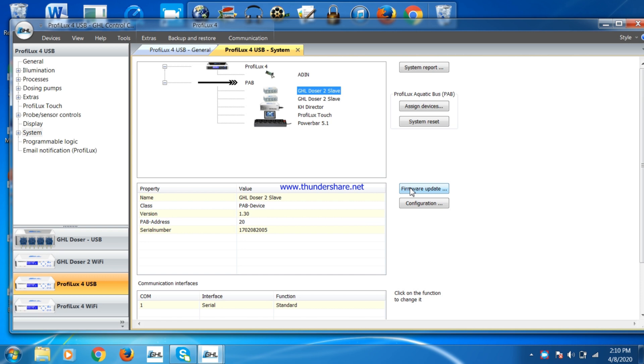Finally, you will have to update the firmware on your PAB devices. Not all devices will need updates. One very important thing: only have the PAB devices you are updating connected to the P4 with a PAB cable — all other PAB cables need to be disconnected. So if you are updating a slave doser, only have that connected to the P4.